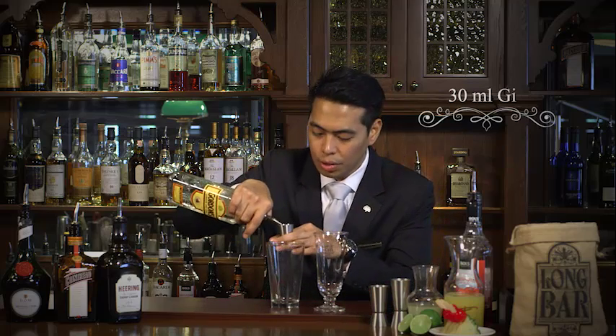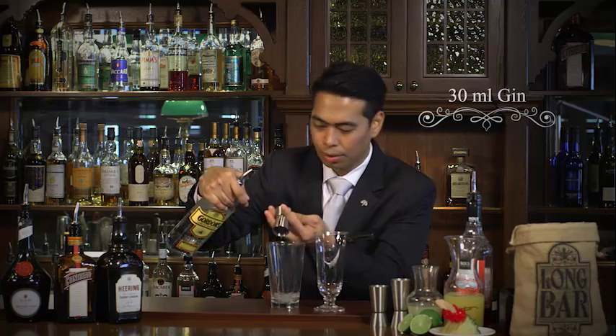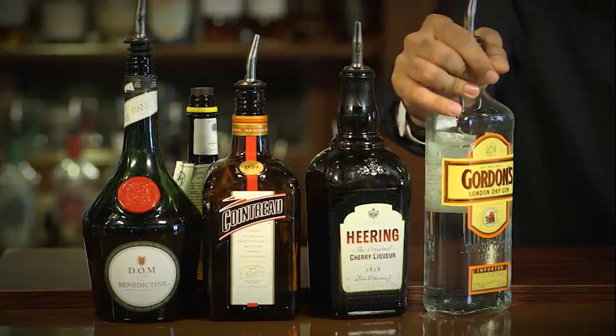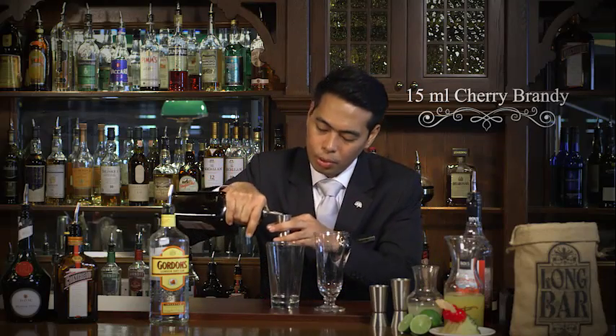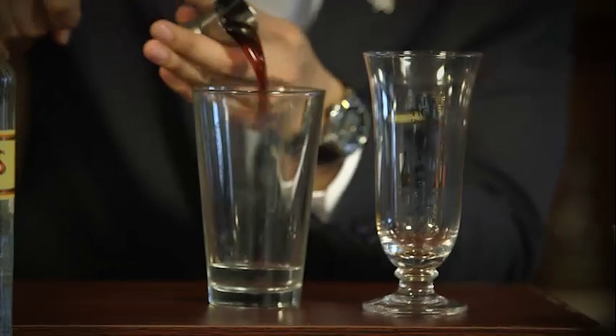To begin with, we'll start with the gin. Gin is a widely used ingredient in the early 1915s in making cocktails. We're going to use 30ml of that. Next, we have cherry liqueur — Peter Heering. This will give a sweet character to the Singapore Sling. Just 15ml.